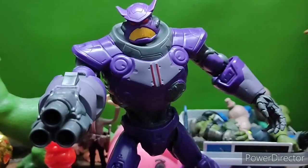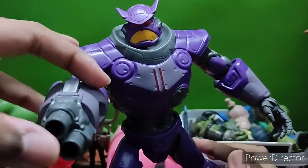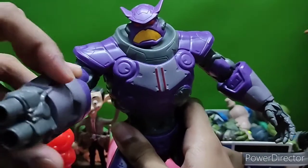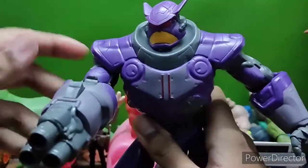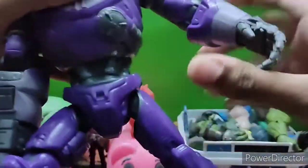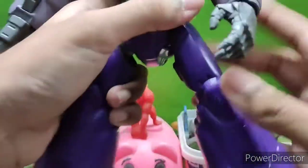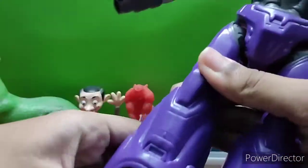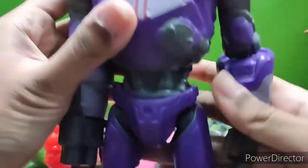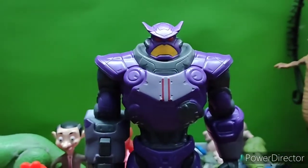Hello everybody, I'm Antoine Toyos. Today we got another review. This time it's not a Marvel Legends, it's not McFarlane either. It's actually Zerg from the Buzz Lightyear movie — not really Toy Story, but kind of. I don't know how it fits in, but it's from the Buzz Lightyear movie, and here's Zerg from that movie.